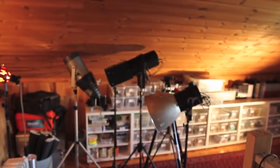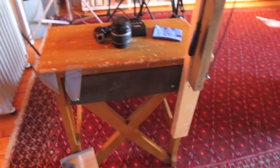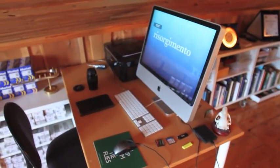This is where I do the photography. This is my vice stand for doing the photography. And then we have the computer and desk.